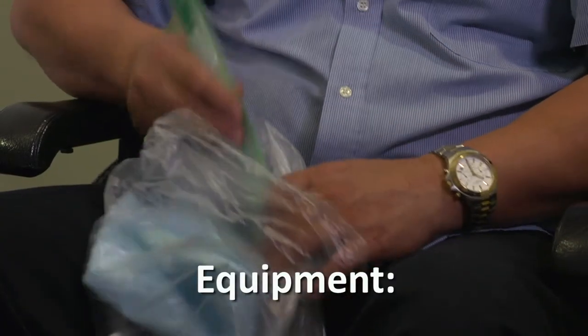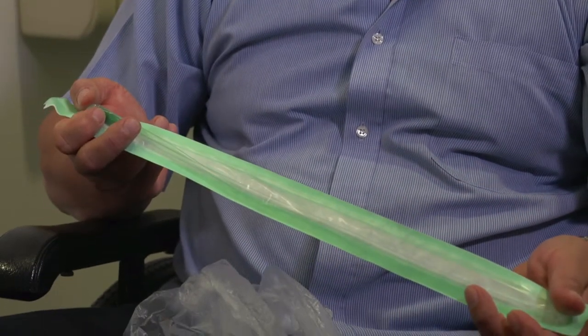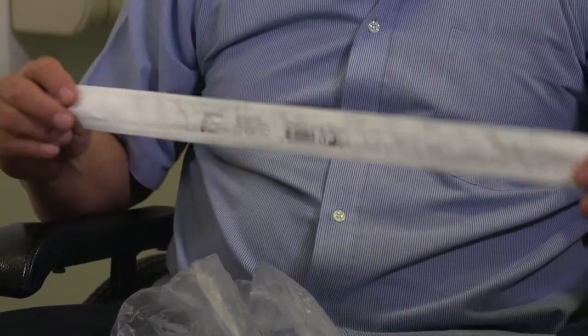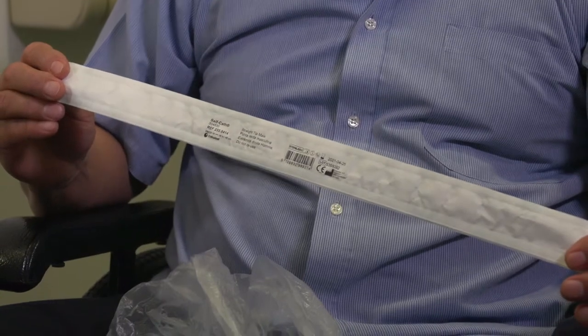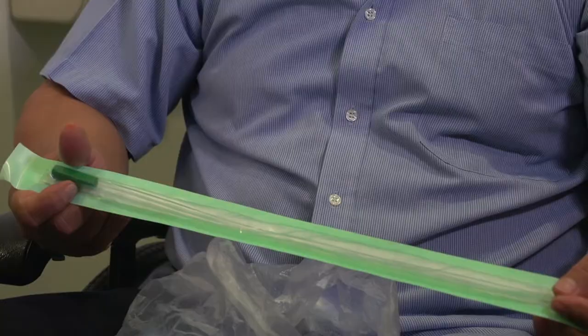This is the catheter. The ones that just go in and come straight out are called Nelaton catheters. There are a lot of catheters around. Some come with a special coating, some already have lubrication, some come with bags attached, and others have no bells and whistles at all. Of course, the more extras the catheters have, the more expensive they are.